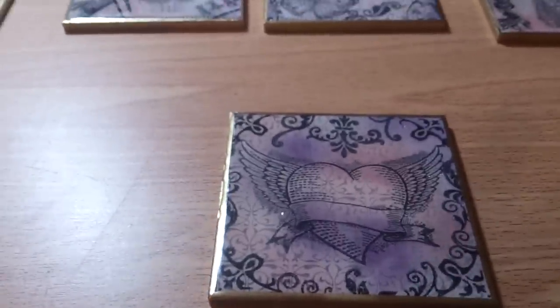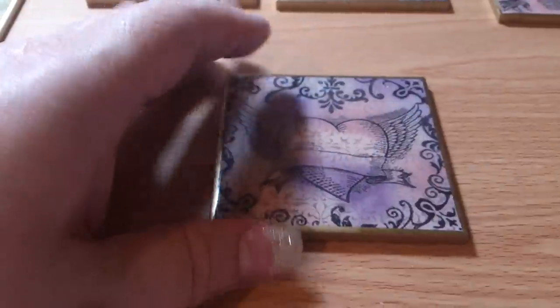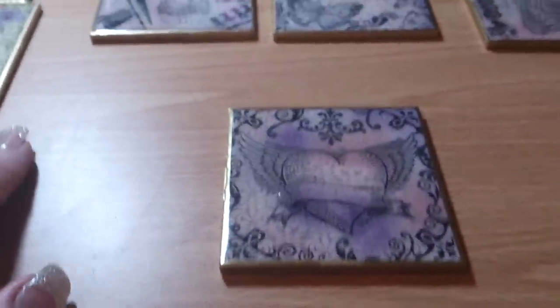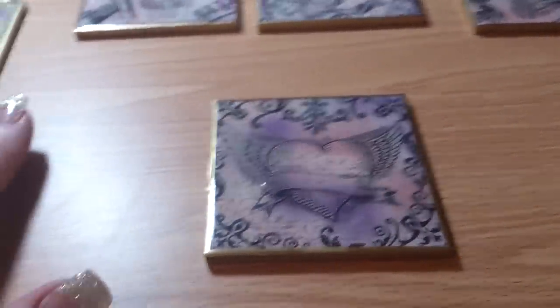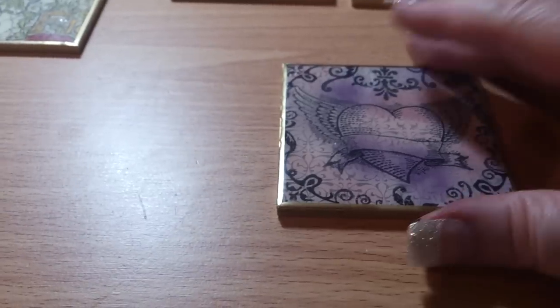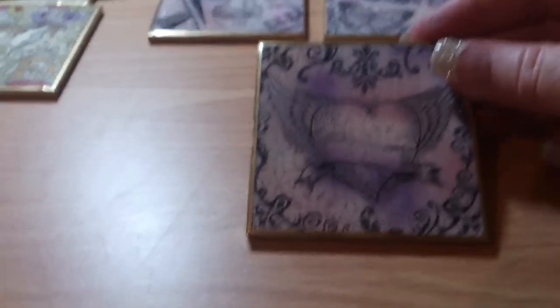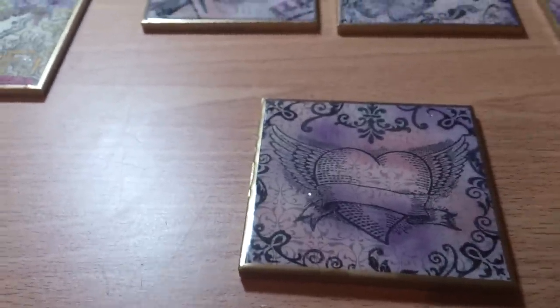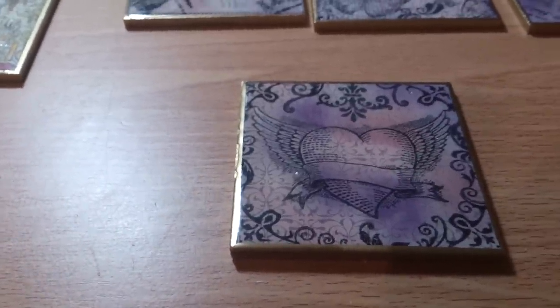Hi there, it's Lynn Beadfairy1 here. It's been a little while since I've done a video — I've been busy catching up with some Christmas bits. I just wanted to do a quick video on some of this that I've been doing as Christmas presents. I had some larger MDF tiles and I thought they would make coasters, so I've made some as gifts for my daughters and some friends.